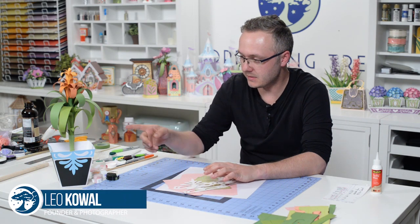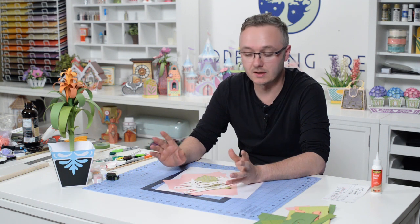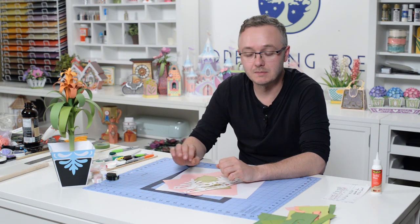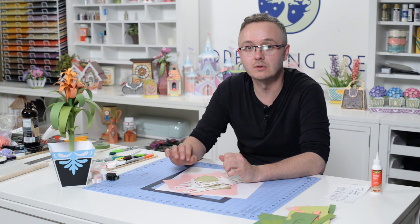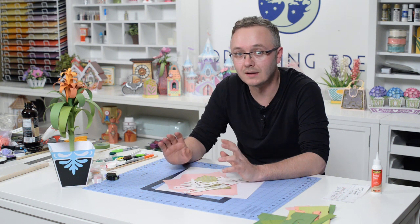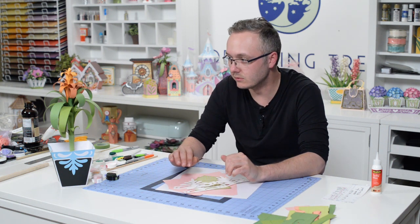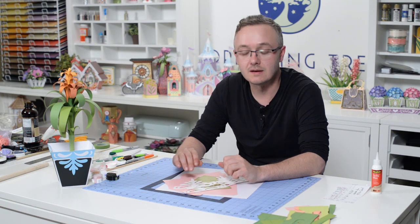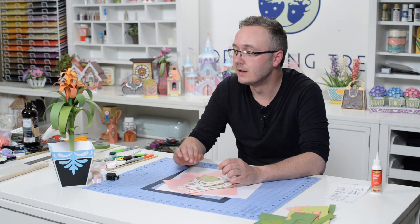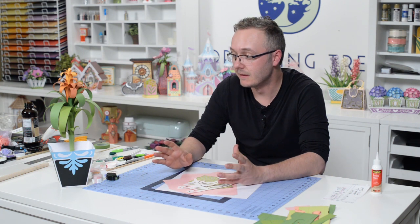We've got something really special for you today. As you can see, I have my first prototype. This is one of the few times I've done a dry run because it's a little different from your typical flower. I wanted to make sure I had experience making it, and I'm very happy with how it turned out. Kudos to my team — Ron, who spent about three days tinkering with prototypes to get it just right, and Diana for digitizing it and making it very easy to do.